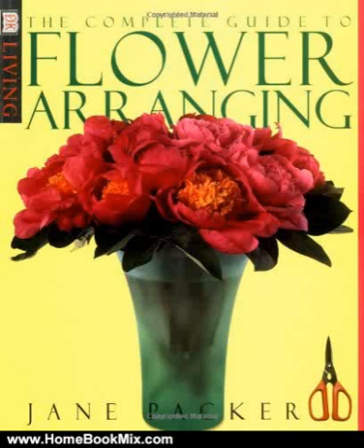This is the summary of Complete Guide to Flower Arranging, DK Living, by Jane Packer.